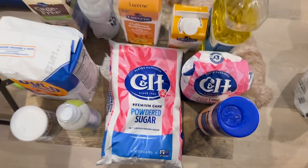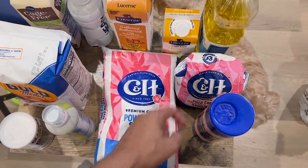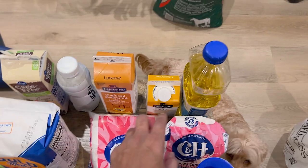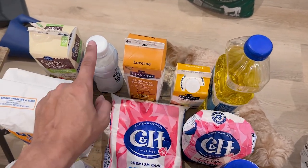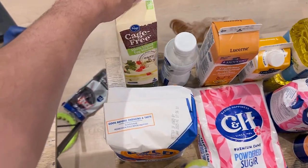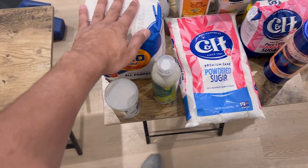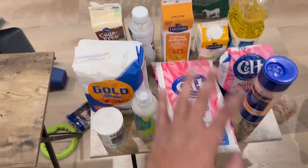Okay, we've got powdered sugar, granulated sugar, salt, vegetable oil, buttercream, heavy whipped cream, cake-free liquid, egg whites, flour, spray, baking soda. We're ready to rock it.